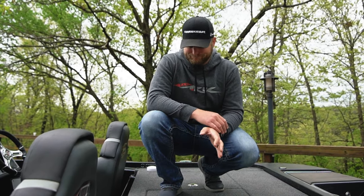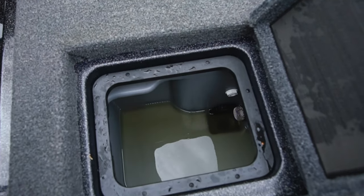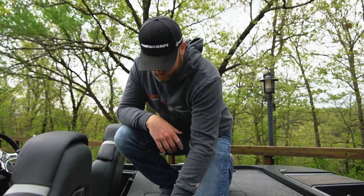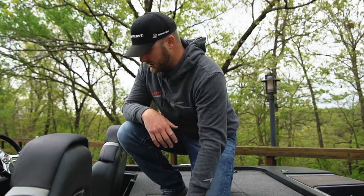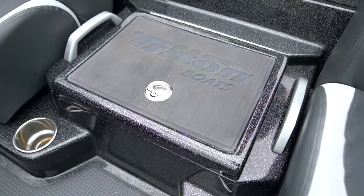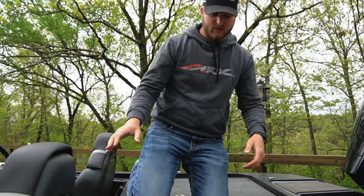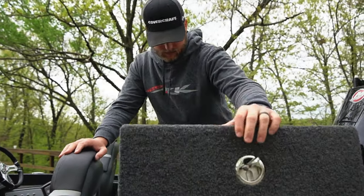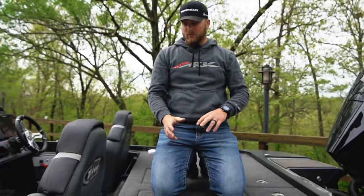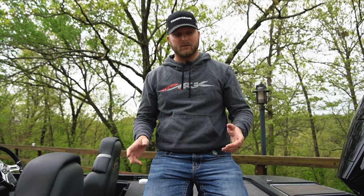Coming back to the back deck — tons of storage again. We've got our live wells — about 45 gallons worth. Oxygenators come standard with the XRT, aerators, timed aerators, fills — all that good stuff. There's another day box right here between the seats where I keep sunscreen, chapstick, face mask, buffs — all that stuff in there. Just tons of storage. You've got two boxes, one behind each seat. I keep my soft plastics back here. If you're gonna set a bass boat up, you want to keep your heavy stuff back here — I keep my jigs and soft plastics in the back. Two of those, plenty of room to put way too much tackle on this boat.